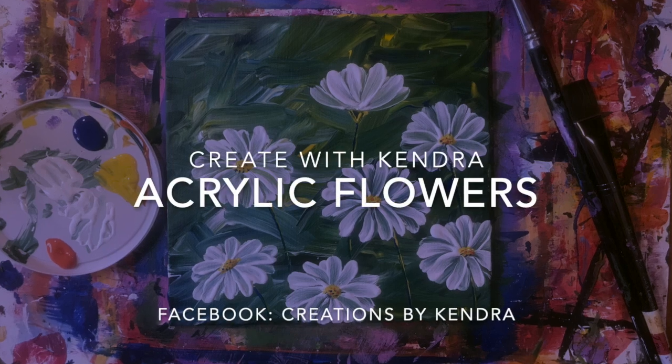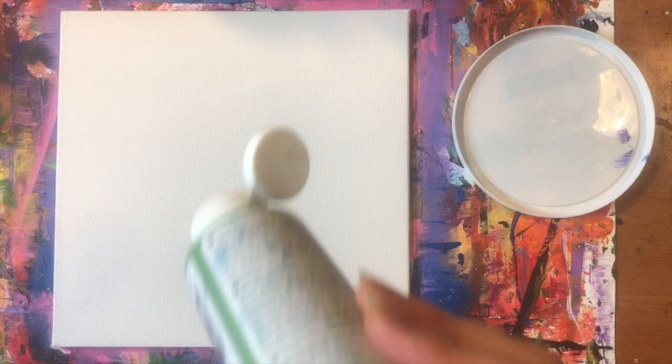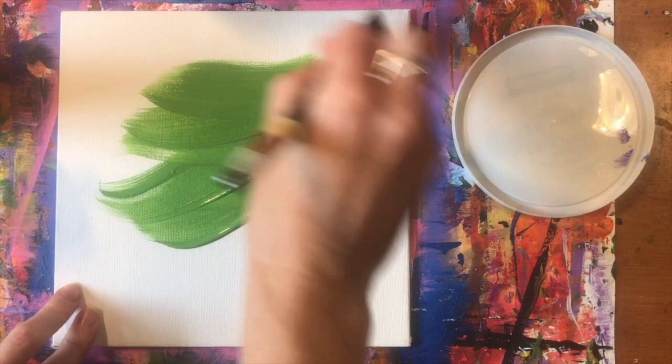Today I'm going to demonstrate painting flowers with acrylic paint. You will need green, white, yellow, and blue paint, and three brushes: a large flat one-inch brush, a medium-size flat round brush, and a small round brush for your petals.